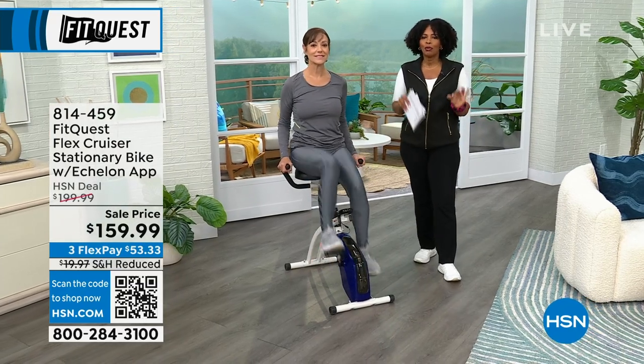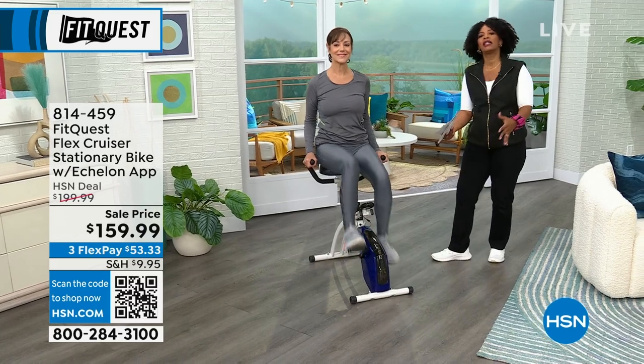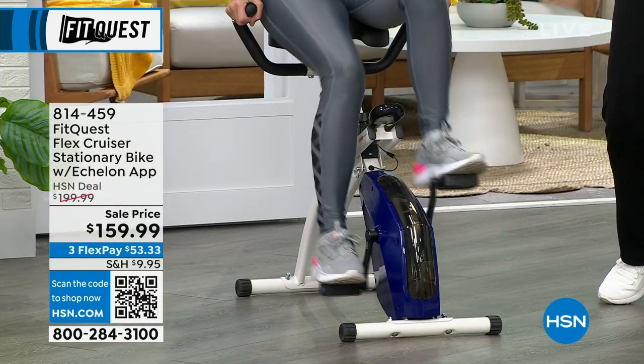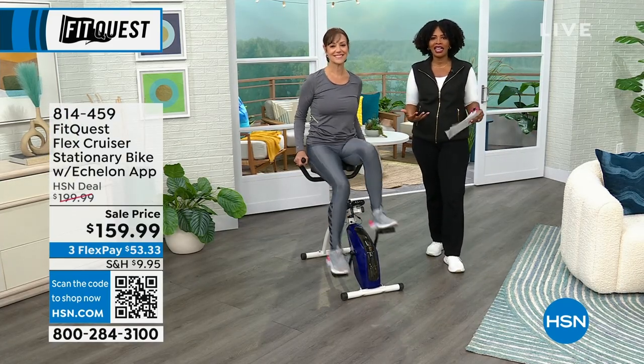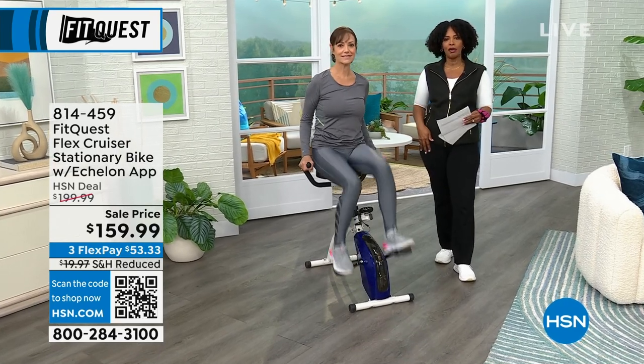You can actually pull up to the table, pull up to your desk, so while you're on your bike getting all of that great lower body movement and balance, you can also do your work, check your emails, all of the things that we would normally do just sitting. Now you can do it on your FitQuest Flex Cruiser stationary bike.